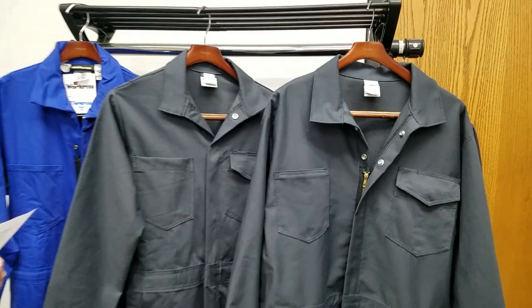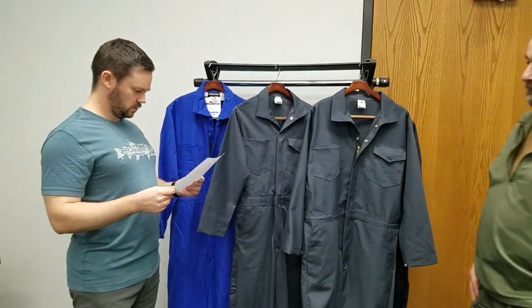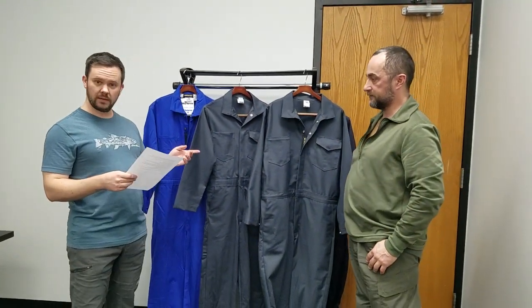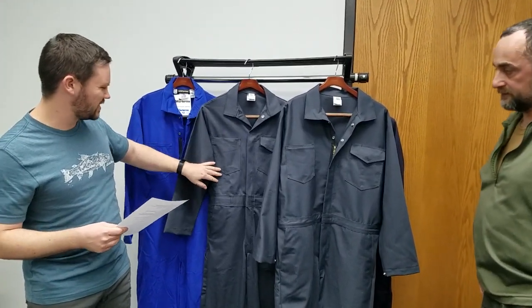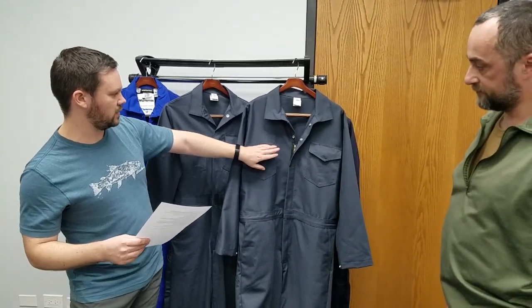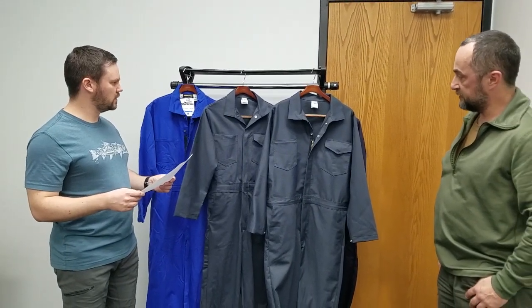The next thing is thread. The version 1 had black thread, so it was not super noticeable, but still slightly. We managed to match the thread a little bit better to the color, so now it looks a little bit better. That's about it — that should be mostly it right now.